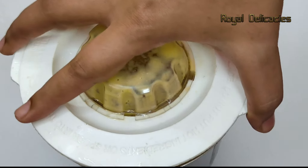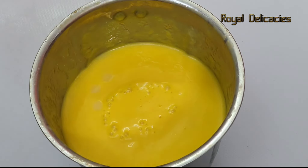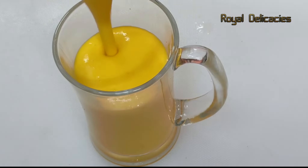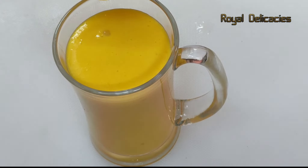Look, I have blended it for 30 seconds. It is a smooth mango shake. I am going to transfer it into a glass. Now we will garnish it with ice cream.